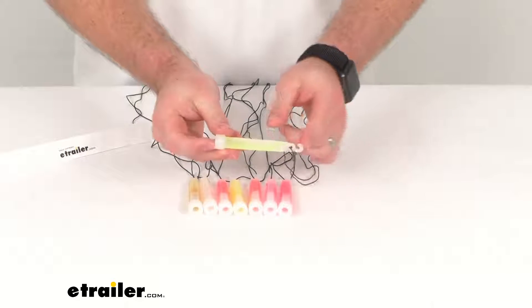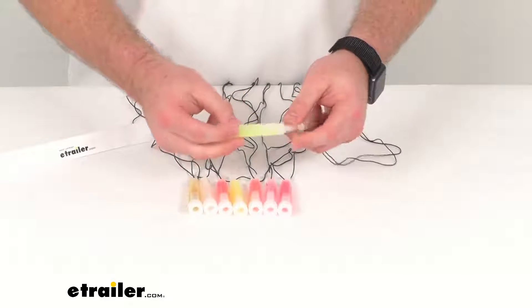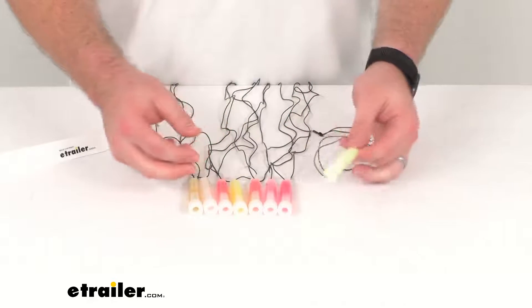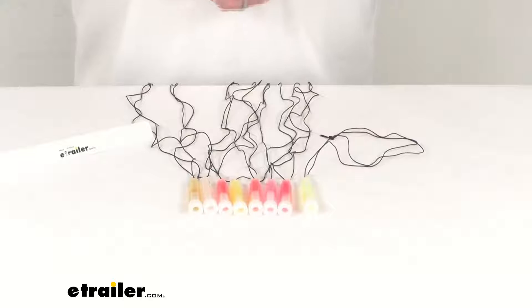They are four inches in total length, so they are pretty small and compact. They are also weatherproof, so they'll work in just about any environment including underwater, so they can work as dive lights if you want. Lots of different applications for these.